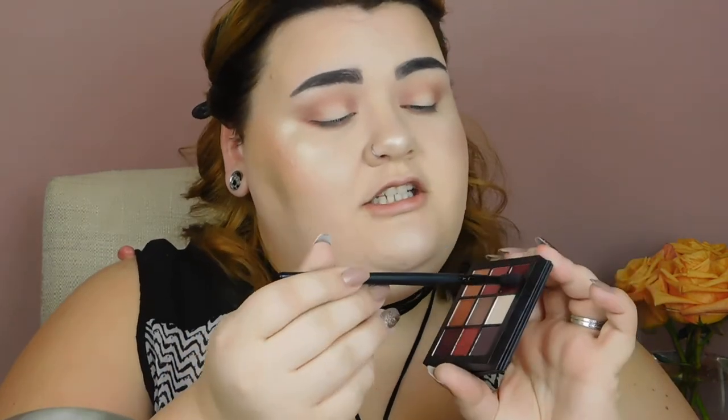I'm going in with the next shade on a small ELF crease brush. It picked up the powder in a weird way — there was a lot of kickback when I tapped my brush into the shade, which I haven't experienced with my other brushes, so it might be the brush or that particular shade. The concept is to start light and go deeper and deeper until you get the desired look.